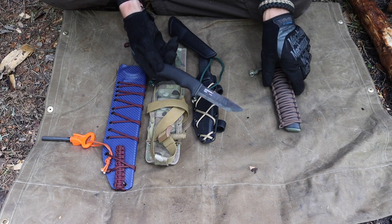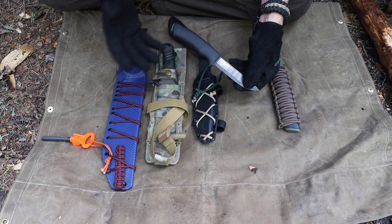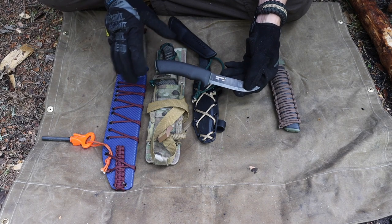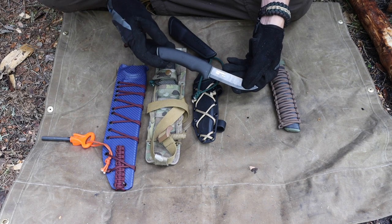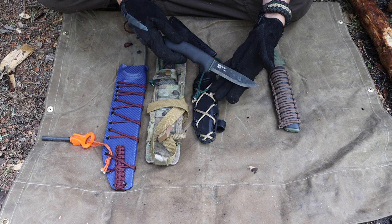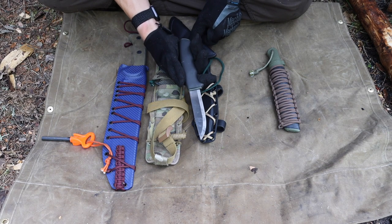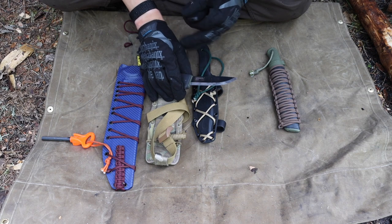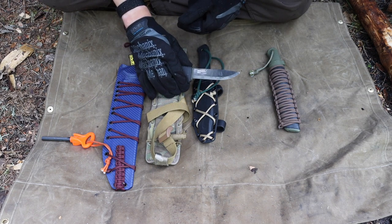Next up is the Mora Bushcraft Black. This knife is very similar to the Condor Pterosaur, though I'd probably take the Pterosaur over it. That said, if you're running multiple tools with a robust survival kit, the Bushcraft Black makes a great companion knife. It can process game animals, feather stick wood, and strike a ferro rod to start a fire — those are where it excels.